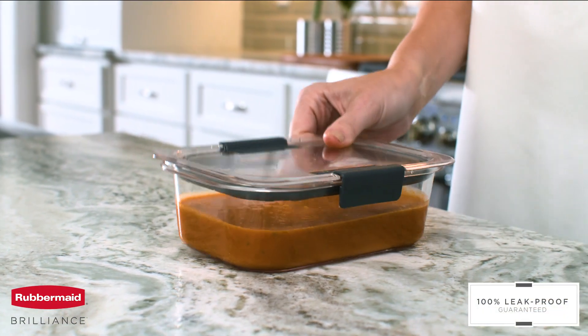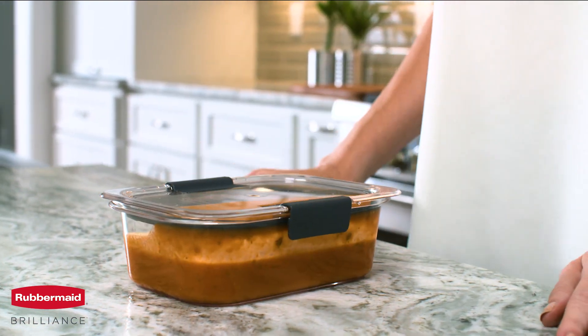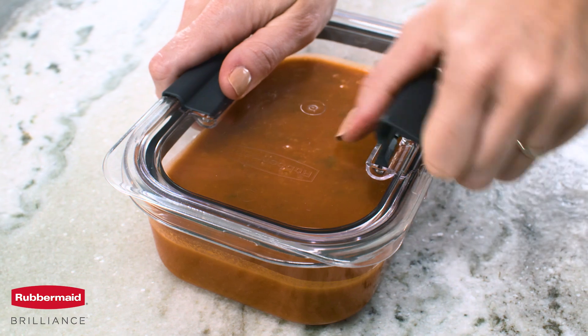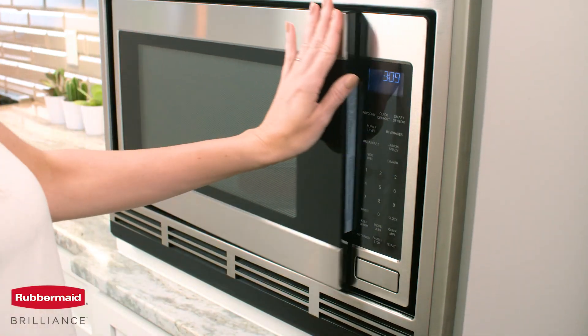100% leak-proof, guaranteed. Brilliance containers have an airtight seal and innovative latches to keep your food locked inside. When open, the latches reveal built-in vents for splatter-free microwaving with the lid on.